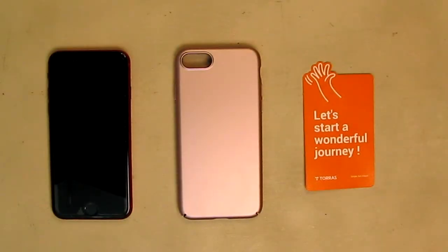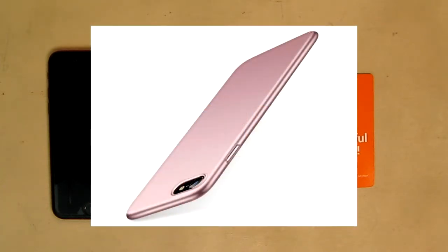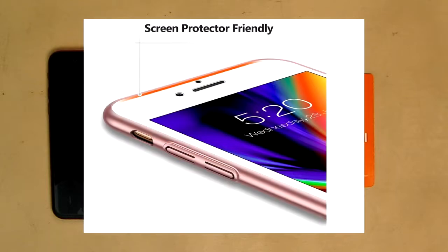Hello again, this is Robert Veach here. This is my video review of the Taurus brand, their slim fit for the iPhone SE 2020. It's a nice case — iPhone 7 case, iPhone 8 — full protective anti-scratch phone case compatible for iPhone SE second generation, iPhone 7 and 8.